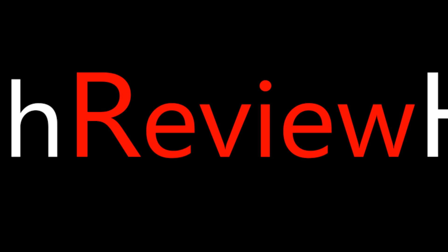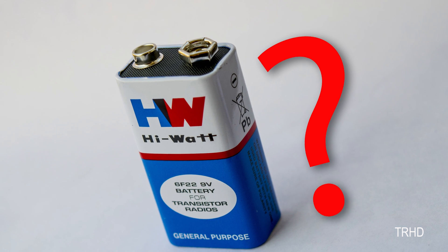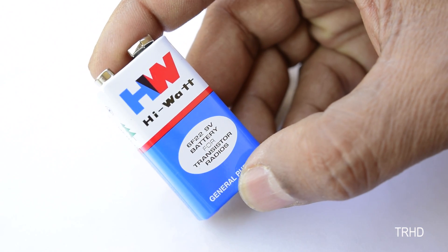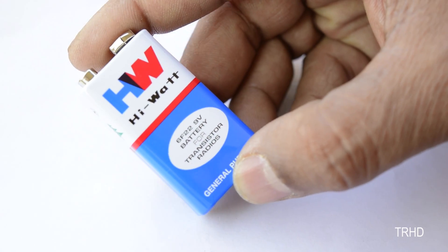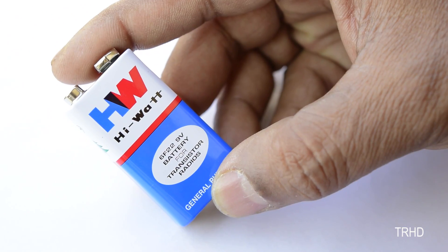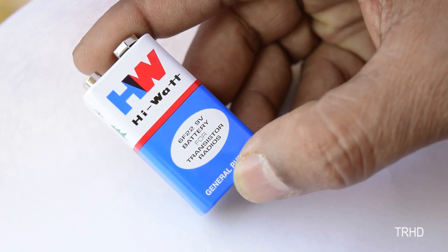Hey, what's up guys, this is Vimal here and welcome back to TRHD. Lots of people use 9-volt batteries daily — almost everybody uses them but nobody knows what's inside. Today I'll show you guys what's inside this 9-volt battery by a simple teardown. So let's see what's inside this 9-volt battery.